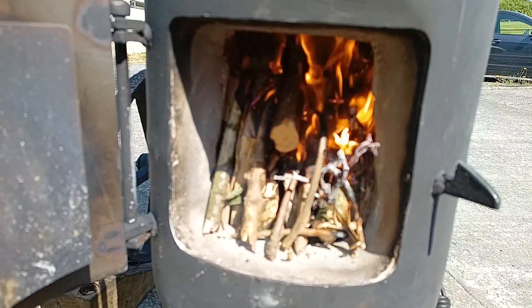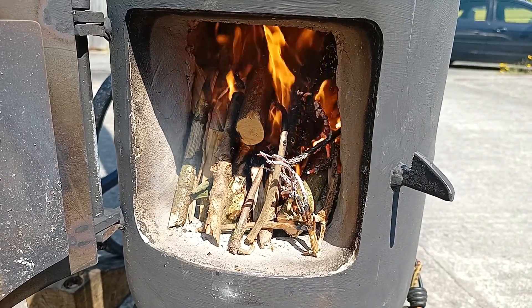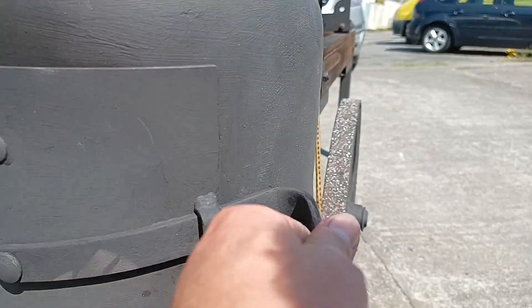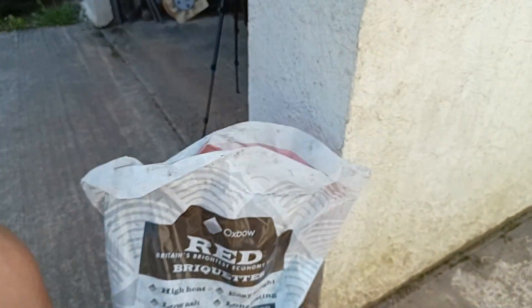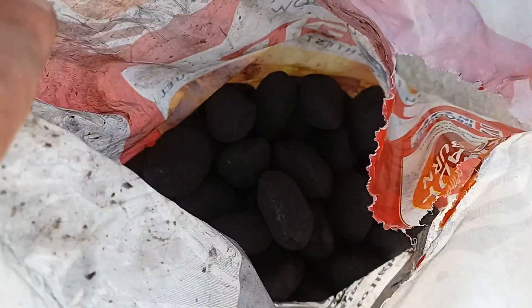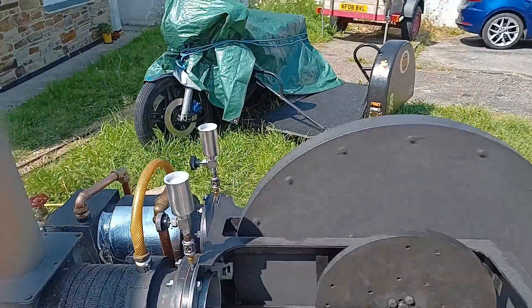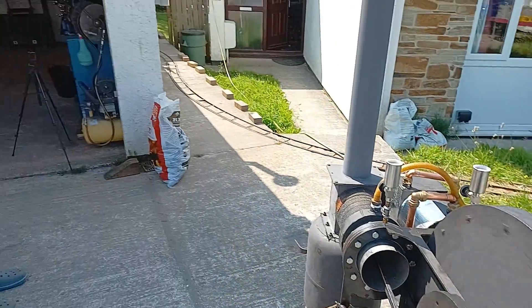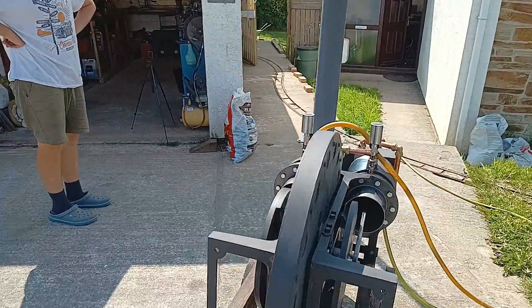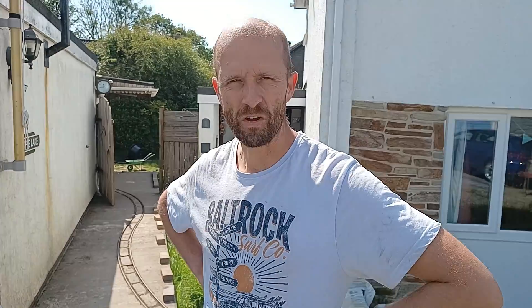The fire is just starting to get going. Once the sticks have burned down a bit I'm going to throw on some smokeless coal, because this burn is a bit small really for wood. So I think I'll get some of this smokeless coal in.